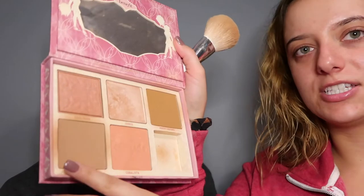I'm taking my cheek palette and going in with the lightest bronzer shade to slightly bronze my mom's face. I don't want to give her a hard contour just because she does have more matured skin, so we're just going to do a little bit of soft bronze.